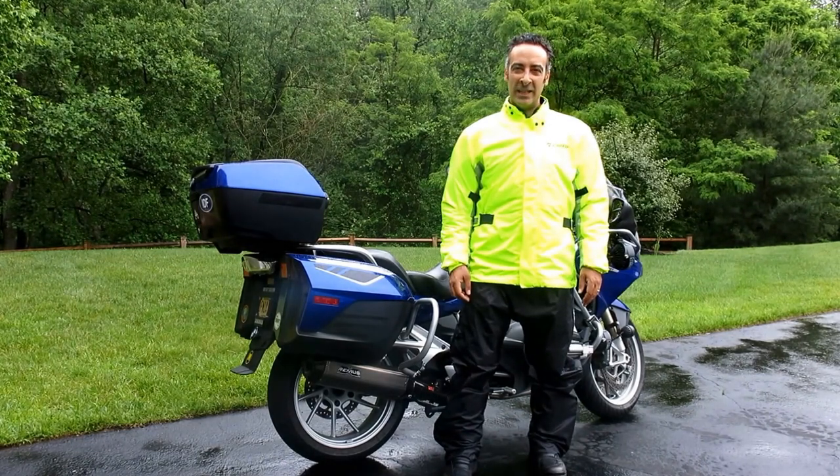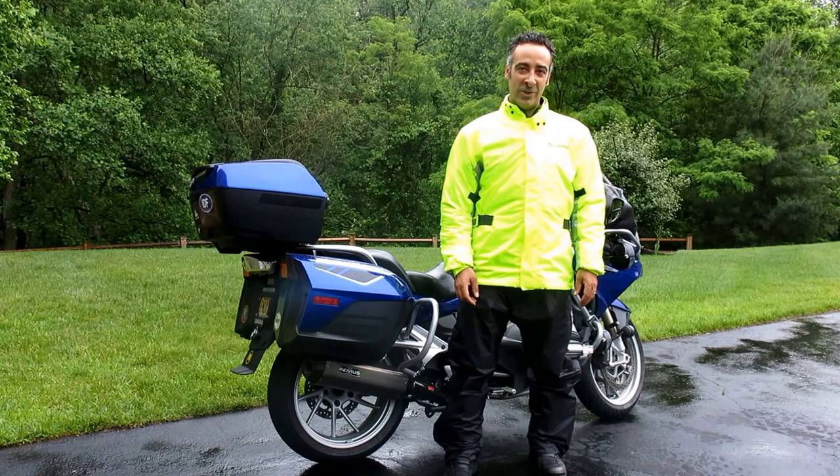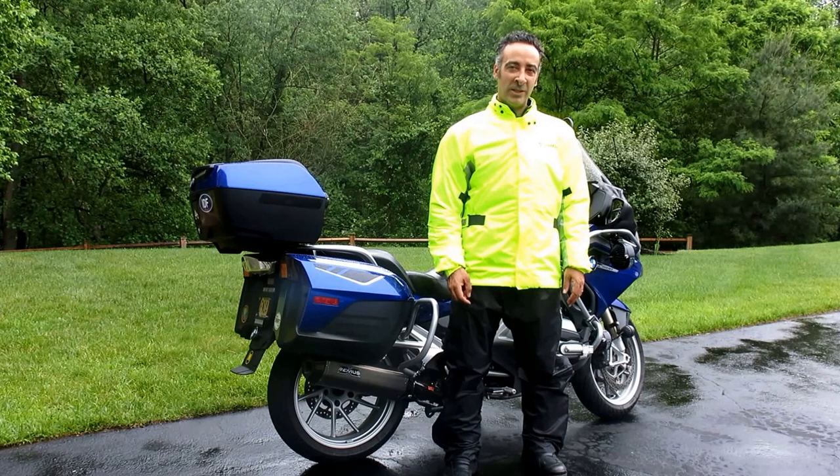Hi and welcome to Motomouth. I'm Moshe K. Levy and we've got another gray and dreary day here in New Jersey. Perfect conditions to talk about this new Dainese Decrust Plus rain suit, as tested for Motorcycle Consumer News August 2016 issue.